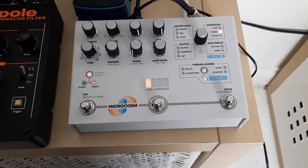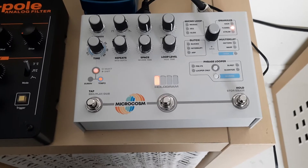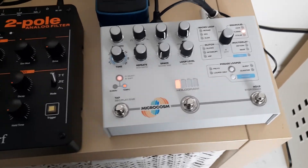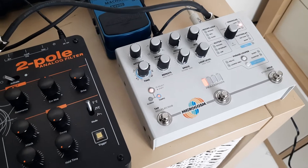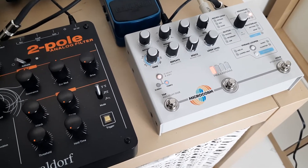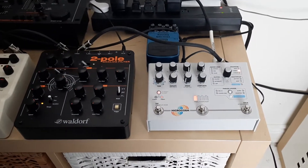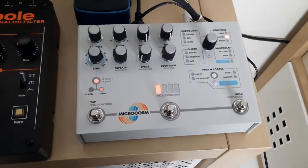I already know I'm going to catch some shit for this video, but it's how I feel about it, so it's alright. This pedal is awesome — the Hologram Electronics Microcosm. It's an amazing pedal. People do crazy cool stuff with it, and it's going to work for a lot of people, and obviously it is because it's a very hot-selling item. It's number one on Reverb, I think, for effects pedals — it's in high demand.